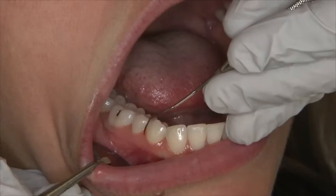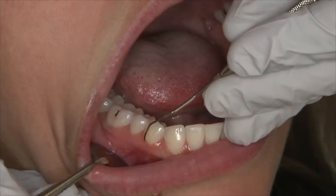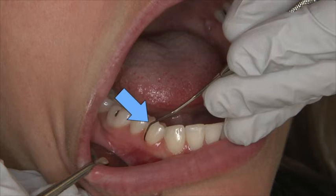To determine the correct working end for posterior teeth, place the instrument on a premolar. The lower shank should be parallel to the distal surface of the premolar. The last bend in the shank, also called the V, should be pointed towards the distal. The functional shank is positioned up and over the premolar tooth.